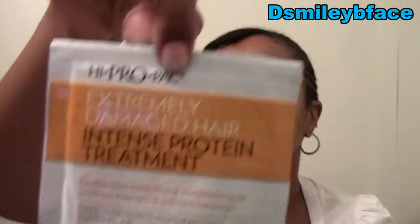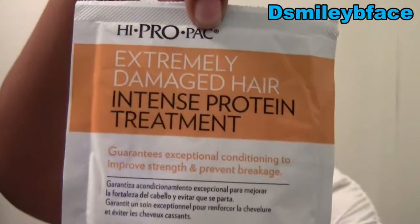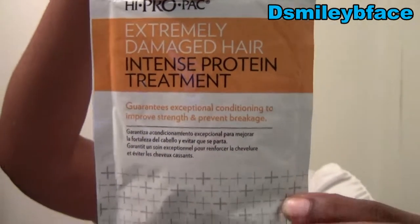Here is the Hypro Pack for Extremely Damaged Hair Intense Protein Treatment. I haven't done a protein treatment since I've cut my hair. I think I'm working more towards moisture, moisture, moisture — I'm staying away from anything that has any type of protein in it. So I'm just going to put that on the side; I know I'm not going to use that anytime soon.